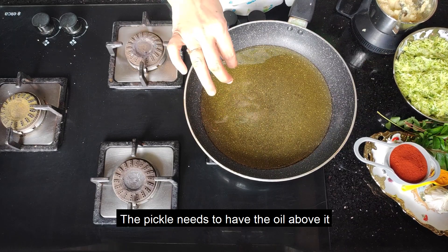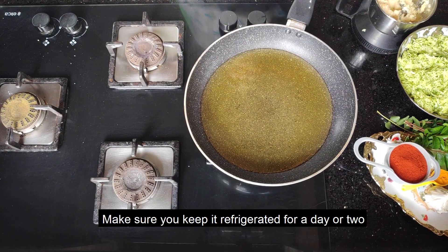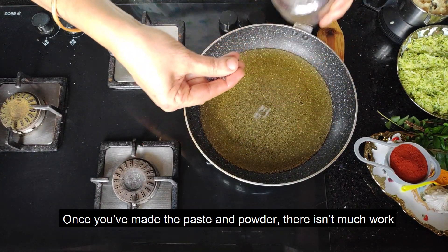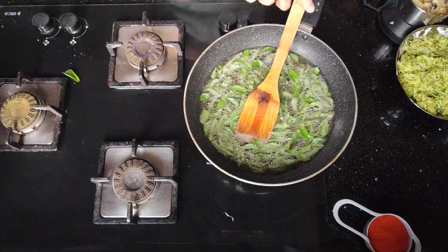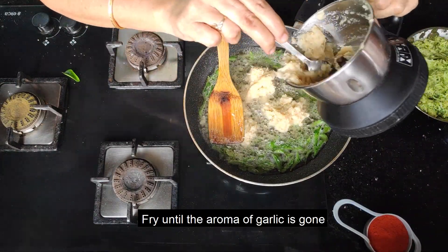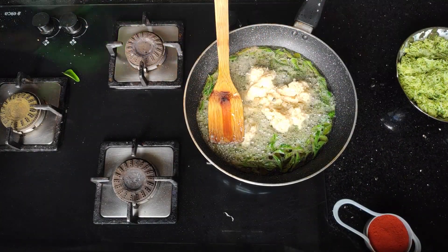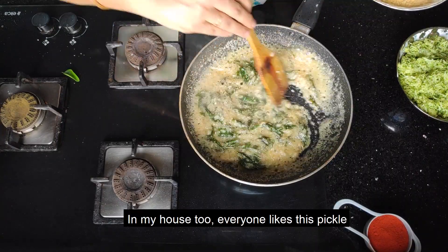If you put the salt on the top, you can put the salt on the top. 3 small pieces of red production. Now we have to cook the belluli. The belluli will be cooked with the belluli.